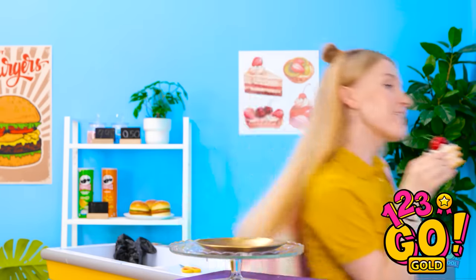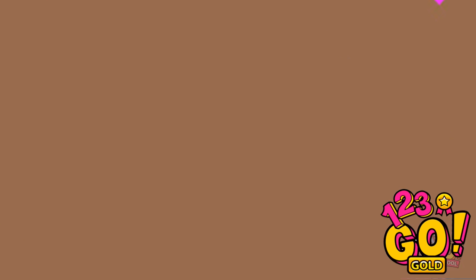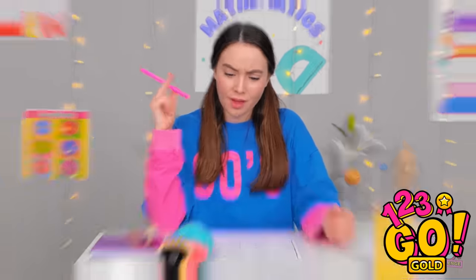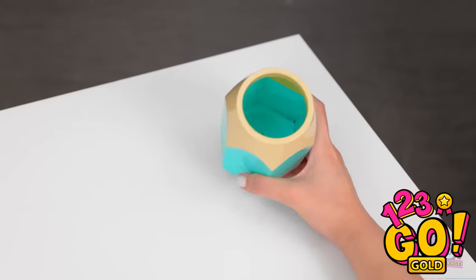My leg itches. Okay class, it's test day and it's gonna be tough. You can begin. Let's do this! This is hard. Where are my pencils? They're usually in here. That's strange. They're definitely not in there.